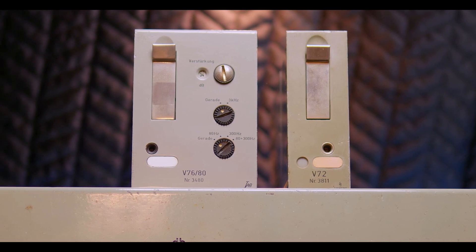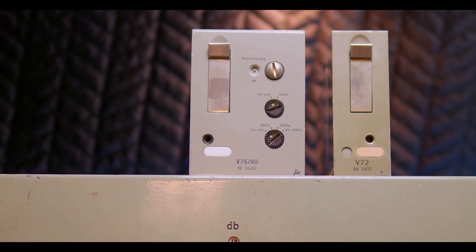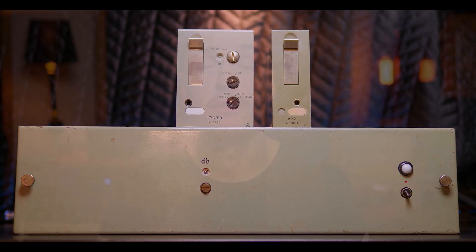And then the crown jewel of the bunch — the V76 tube preamp, which is also known as the Rolls Royce of tube preamps, and also sometimes crowned as the best preamp ever made. So quite the trio.